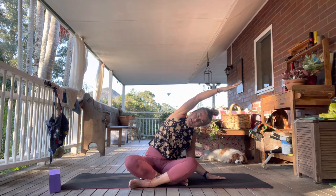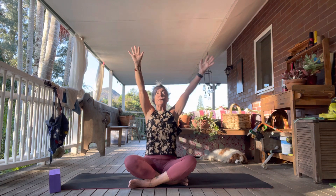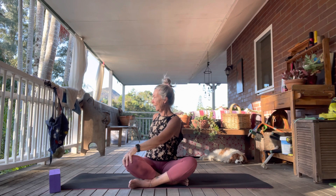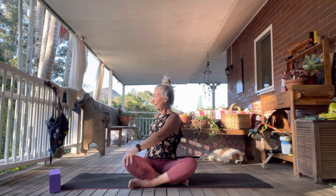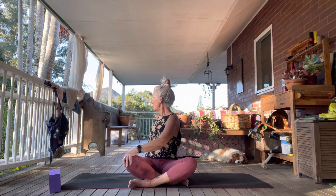On your next inhale, come up to center. Exhale, bring those hands down and take your left hand to your right knee, right hand behind on the fingertips. Inhale to lengthen the body first, and then as you exhale, just take it to a gentle twist. Breathe in here.